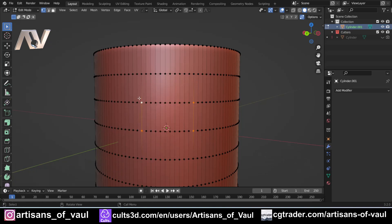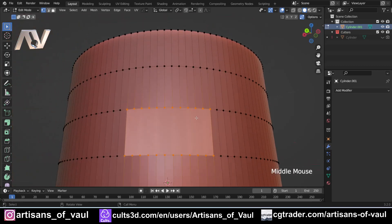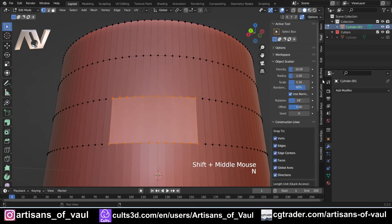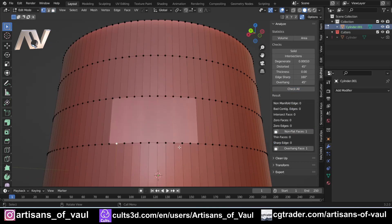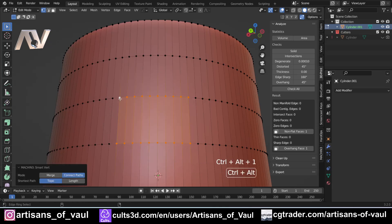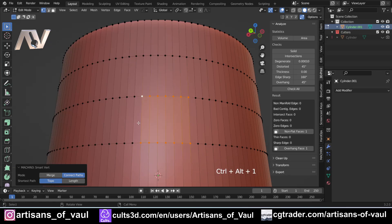Smart Vert can also help fix non-flat faces. If I've bridged a face by pressing F — which creates a non-flat face, visible in the 3D Print Toolbox under 'Check All' — I can use Smart Vert to fix it. Select vertices in the same U-shape pattern, then press Ctrl+Alt+1, and it fills in those lines. It's the same as manually clicking and joining edges one by one, but it's so much faster.